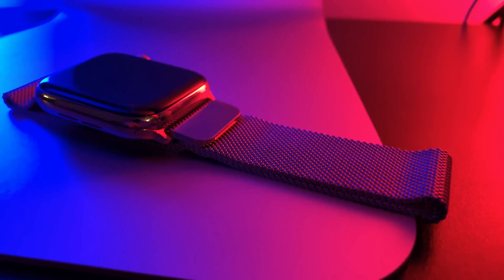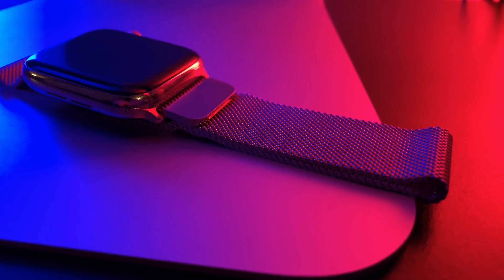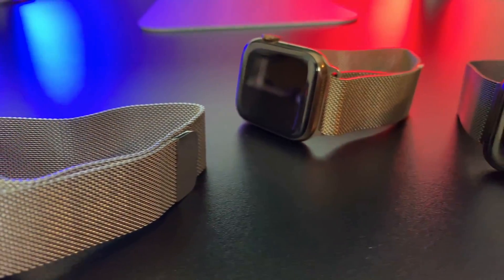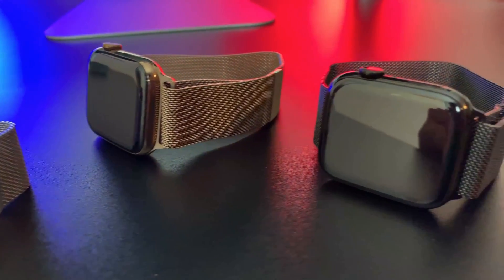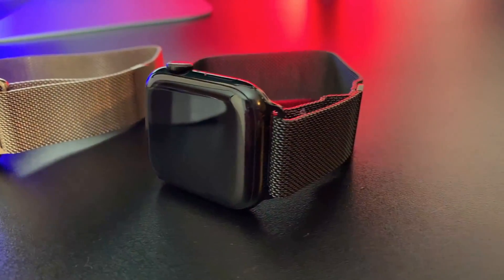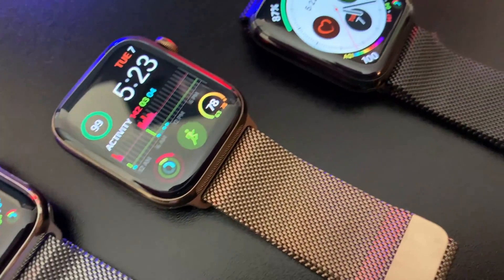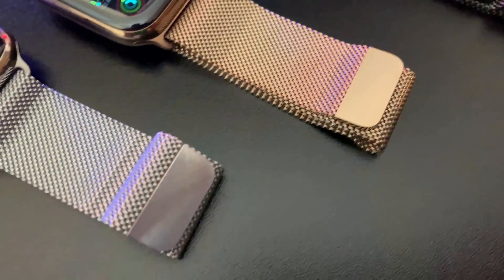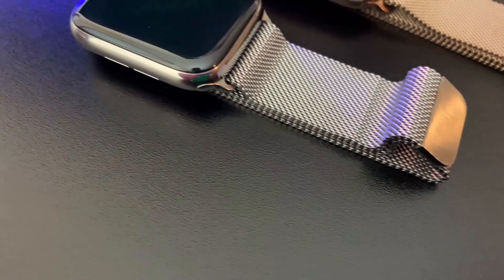Hey guys! Welcome to Fantas Tech. We're going to check out the Apple Watch Milanese Loop today. I decided on the Apple Watch with stainless steel Milanese Loop band for a few reasons, but not before considering the benefits and drawbacks of Apple's entire collection of straps and bands for Apple Watch.